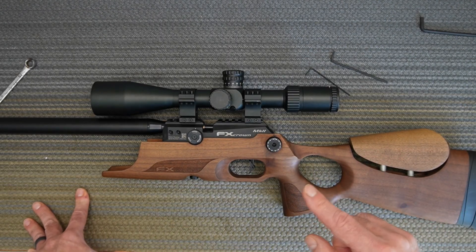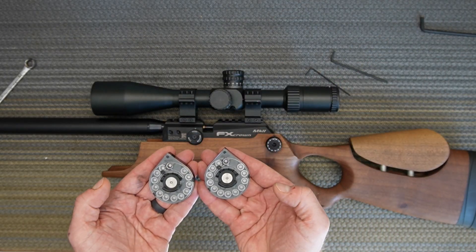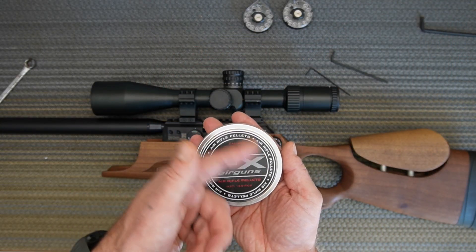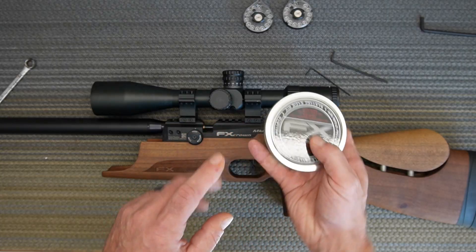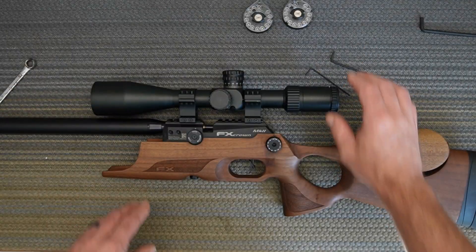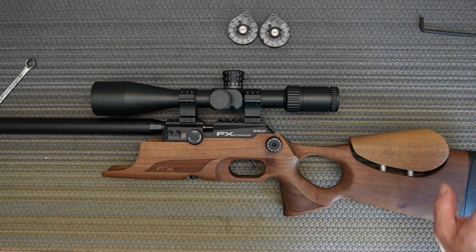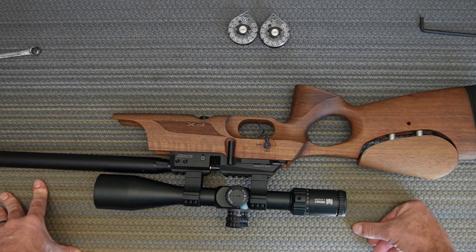Thanks for watching. The buyer gets two magazines of FX air gun ammo made by JSB — 30 caliber, 50.2 grain pellets — plus all the other goodies. Feel free to ask questions in the comments, subscribe to the channel — it costs you nothing and means the world to me. More videos coming up shortly. Thanks, bye.